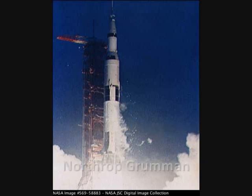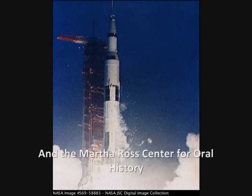All engines running. Liftoff. We have a liftoff, 32 minutes past the hour.